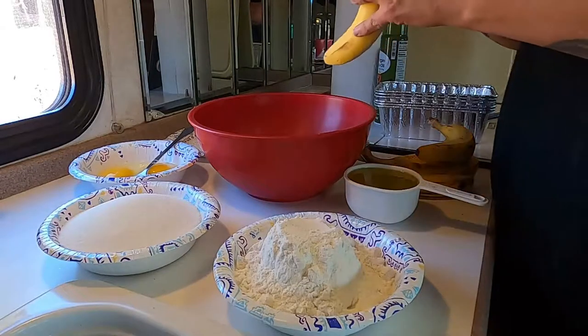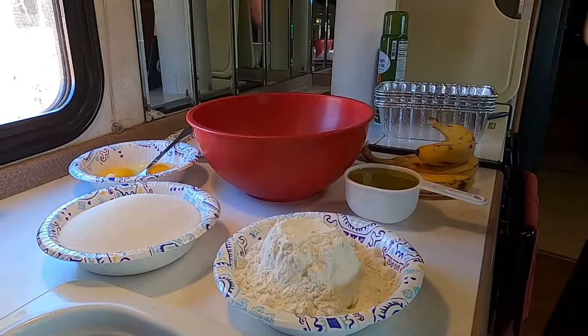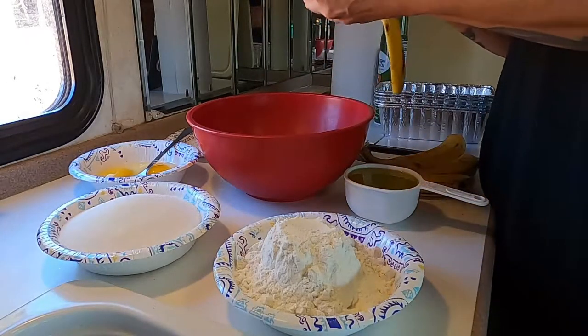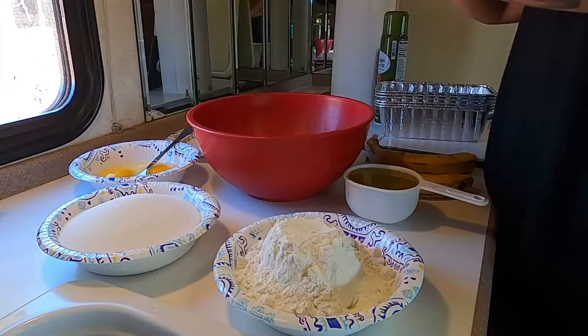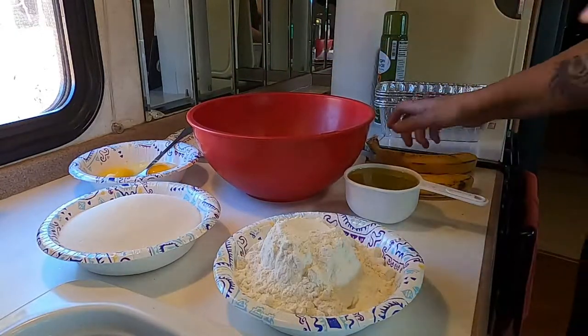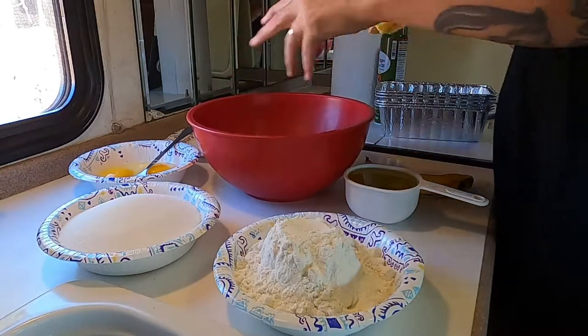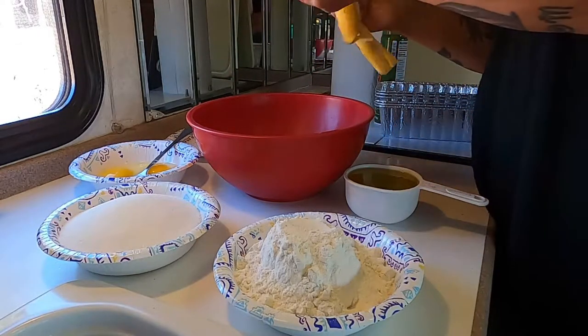It's just like most banana breads. You want to peel your bananas and then mash them up in a bowl, and then add in your wet ingredients. Mash up your bananas in the bowl, and then add in your eggs, sugar, and oil, and then your flour, and then pour it into some greased muffin pans, and then we're going to bake it.